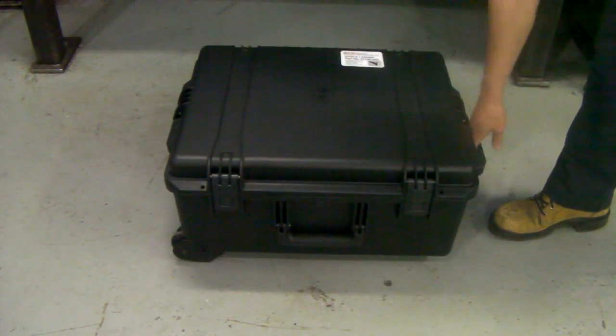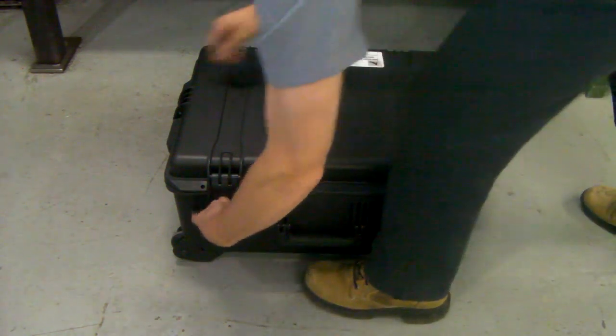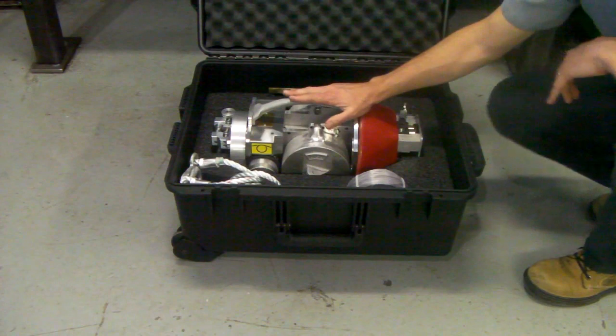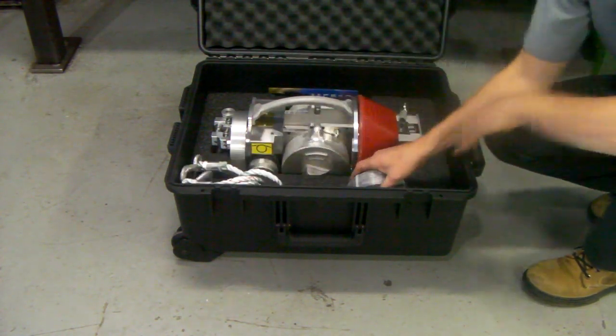The Eagle cable lasher comes in its own travel case. When you get your cable lasher, you open up the case lid. It comes with the cable lasher, construction manual, tow rope, and pockets for lashing wire.